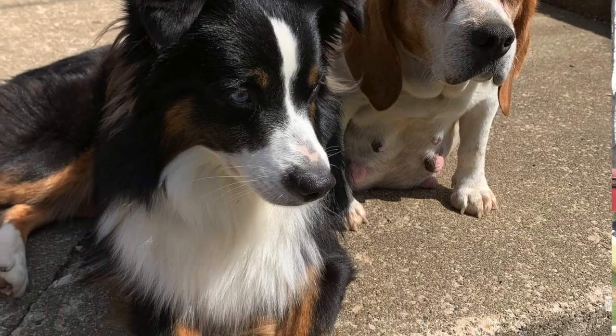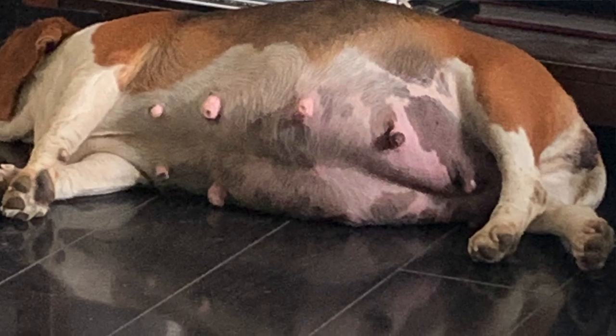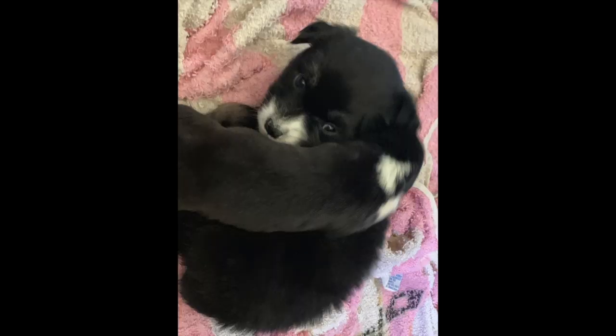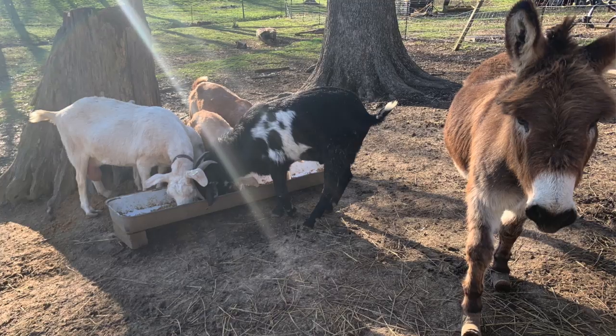Then the unexpected thing happened — our beagle got pregnant by the same mini Australian Shepherd male. So now we have 12 puppies. Things are a little bit crazy and hectic, but sometimes there are things that happen in your life that you're not expecting and you just have to go with the flow. Needless to say, things are exciting on the Boone Farm — we have goats, chickens, a donkey, and now 12 puppies and 4 dogs.